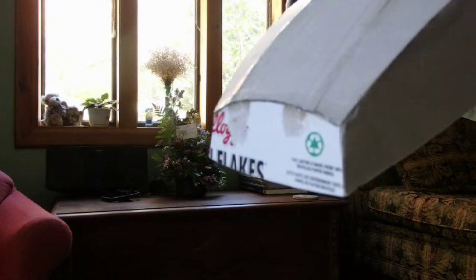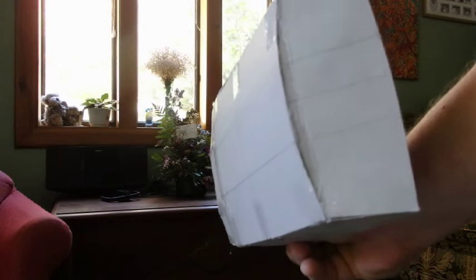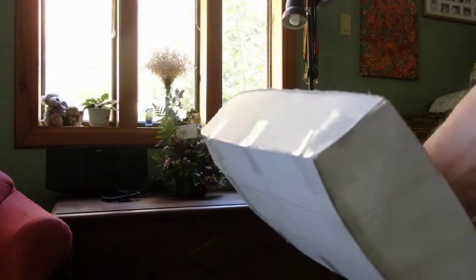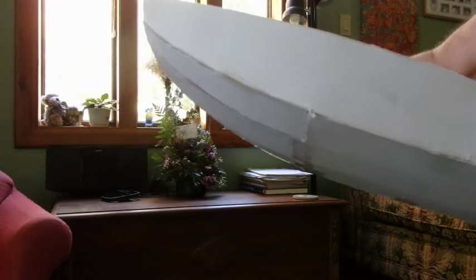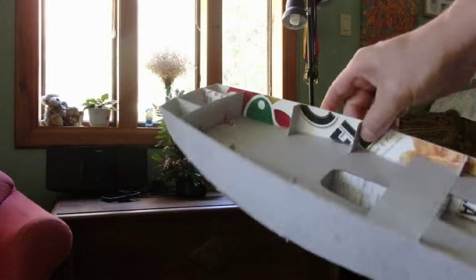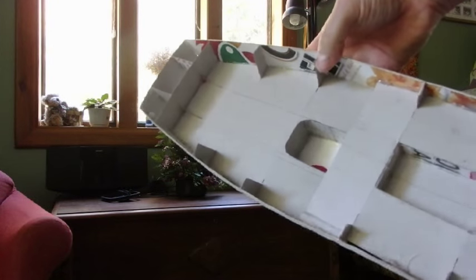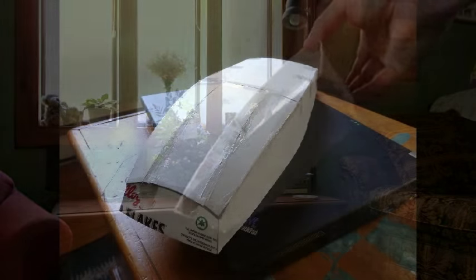The bow transom and the stern transom have a nice curve set on them, and the side of the hull has a nice arc to it. I imagine this actually would be a very good, stable sailor.